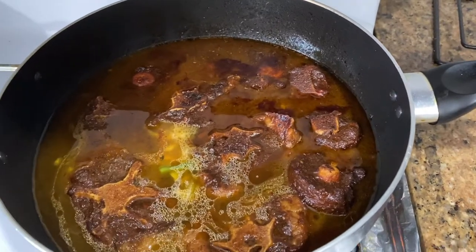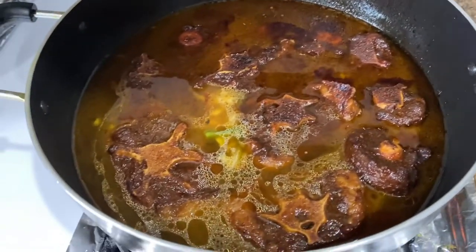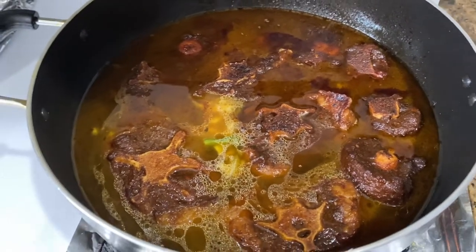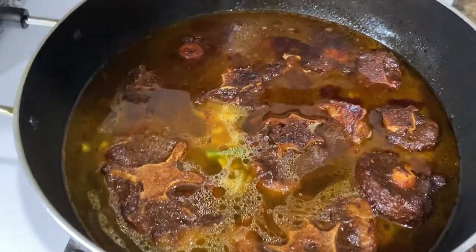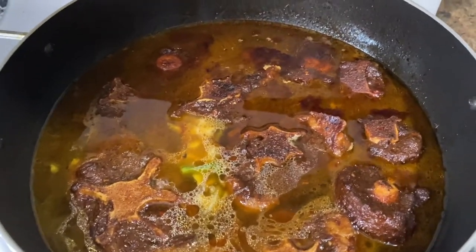Cold water will still cook it — it just takes a little bit longer. Some people even drop ice in; my friend told me that's how she does it. Either way, when you use hot water it continues the cooking. So the oxtail is cooking down — I leave it on one side for about 10 to 15 minutes, then flip it over to cook on the other side for another 10 to 15 minutes on low heat.